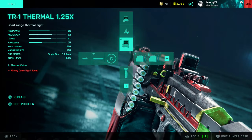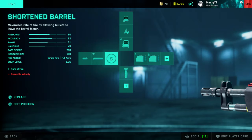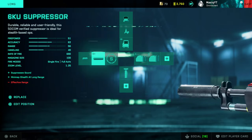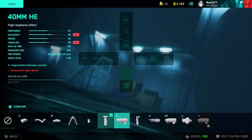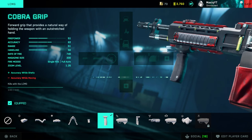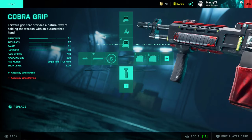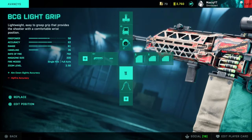Moving to the LMGs. The LCMG: I mainly use the thermal sights. Close combat extended is a must. Short barrel is also a must. I have a silencer as backup, though I don't use it too much. Cobra grip — I use this gun a bit more statically. Of course go with the LWG grip if you want to strafe a little bit more.